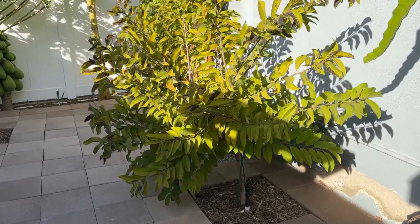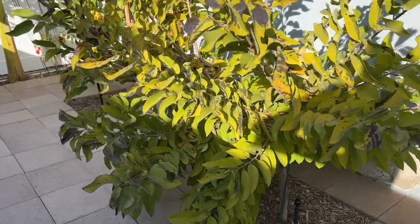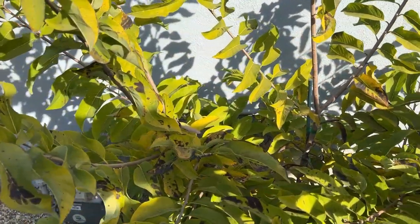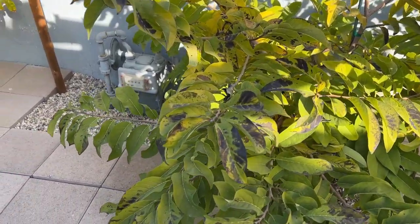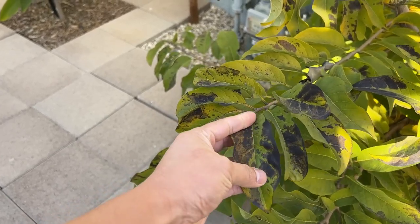As you know, sugar apple doesn't like the cold that much. Unlike the cherimoya or atemoya, it is susceptible to the cold weather and can die during the winter here in SoCal. As you can see here on the leaves, all these black spots are damage from the cold weather.